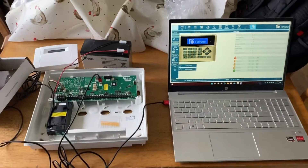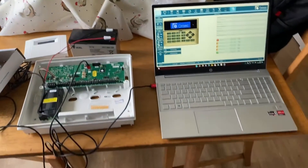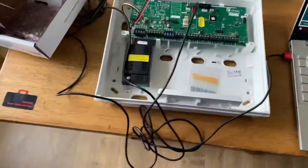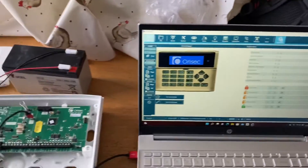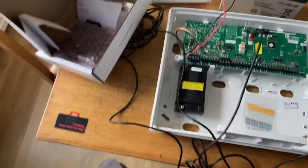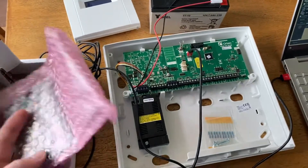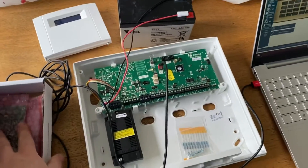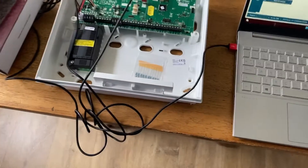Hello and welcome to this video on how to connect the Wi-Fi module and connect to the internet with the Orisec Intruder Alarm Panel. In this case we will be using the CP20. For this you're going to need obviously a panel and your keypad. I'm going to be using the virtual keypad on this one. You're going to need either the Wi-Fi module — you can also get an ethernet module but that's a different video. You just need a Wi-Fi module and obviously the Wi-Fi password, and that is it really.